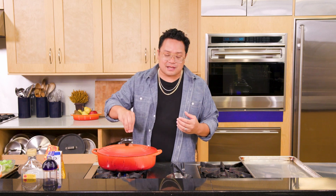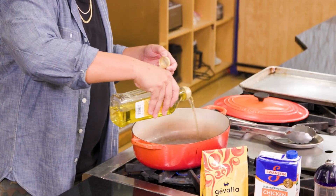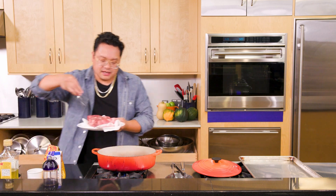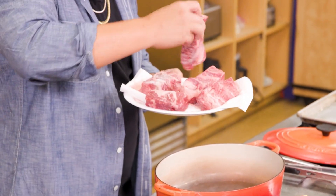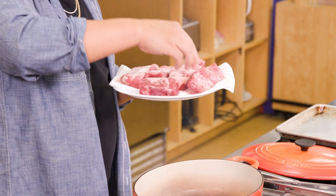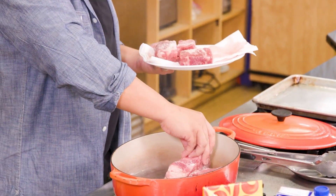It starts with getting this beautiful Dutch oven to a nice smoky temperature because we need to get a sear on these short ribs. Let's get a little bit of oil in the pan and season our short ribs aggressively — get a lot of salt in. These here are boneless short ribs, they're beautiful, they have a ton of fat on them, and that's what's going to keep these nice and moist.